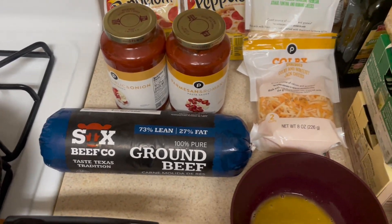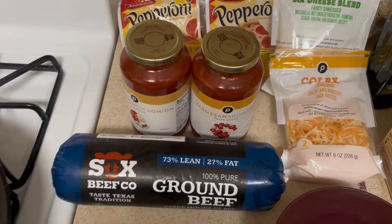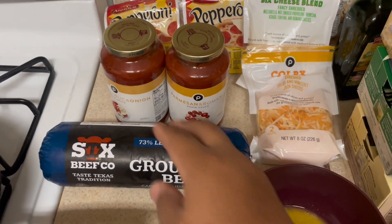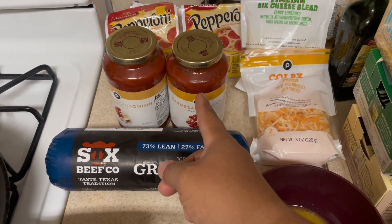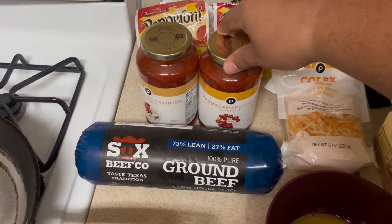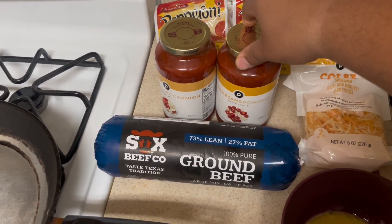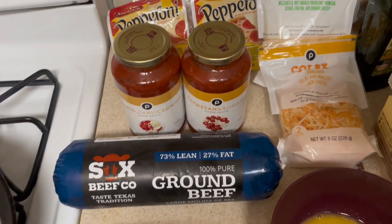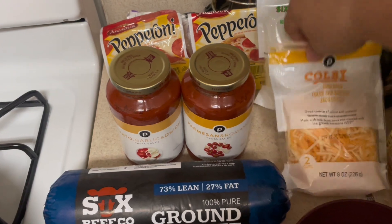Hey, what's going on y'all, we're back with another video. Today we are making spaghetti. Let me show you my ingredients. Of course we got ground beef, we got our sauces, we got parmesan and romano, then we got tomato garlic and honey sauce, and we got two different types of cheeses.